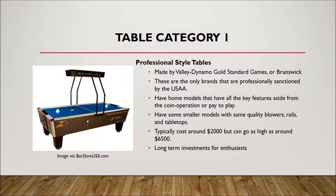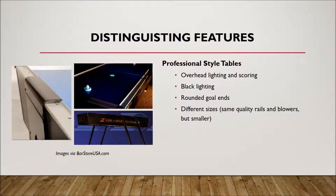Valley Dynamo, in particular, makes smaller versions of professional tables with the same quality rails and blowers but a smaller footprint, so you can still play with heavy pucks — they even make smaller heavy pucks for the smaller tables. If you're looking to get one of these, they are a long-term investment. They start around $2,000 and can go as high as $6,500. Size is one thing that separates that price range, but a few other differentiating features are the overhead lighting and scoring.